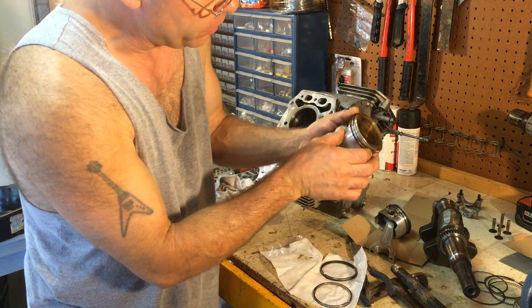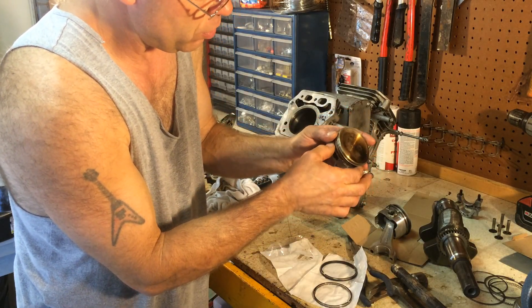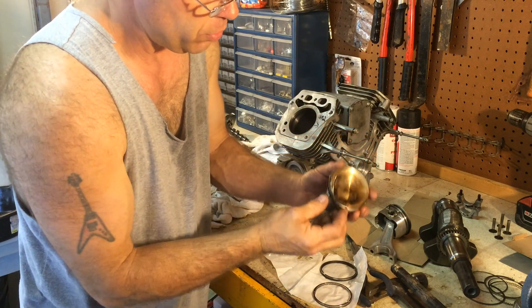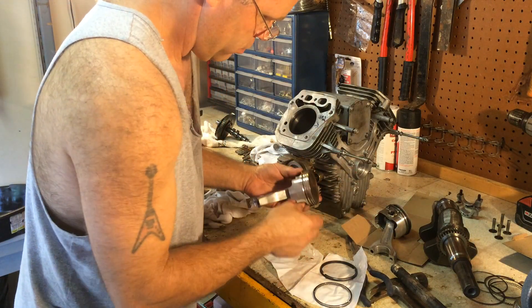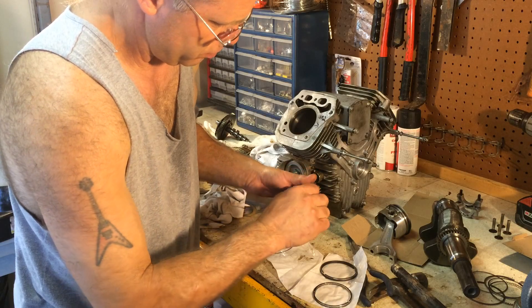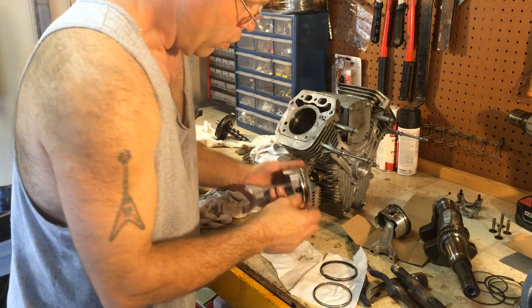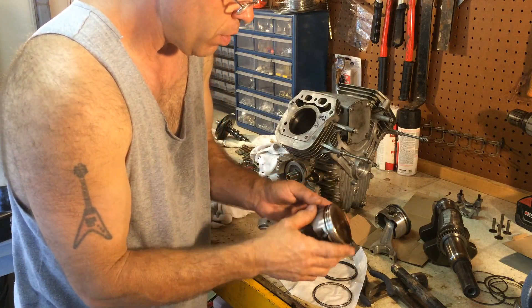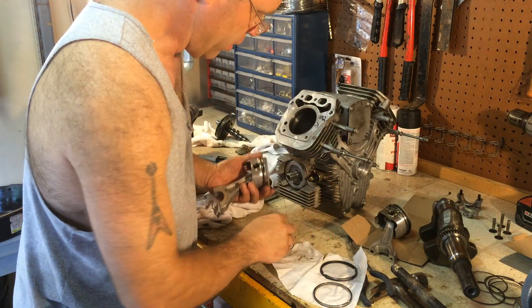It's just a matter of finding an edge or a point where the rings come together — you need to start rotating them off. And they're going to go on the same way. You want to make sure you get them lined up into a groove.